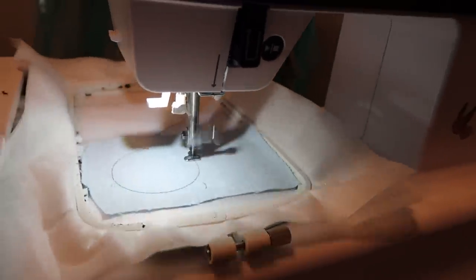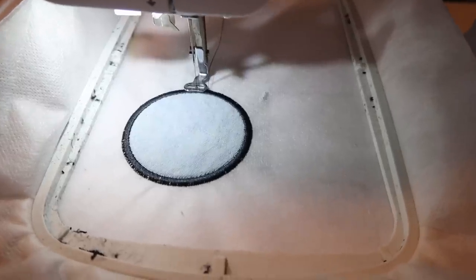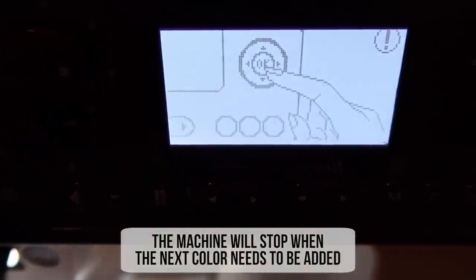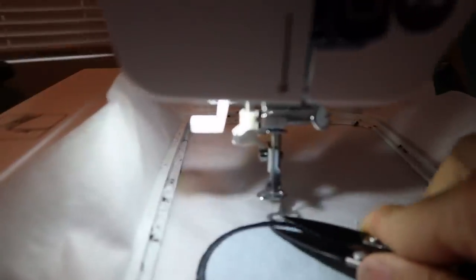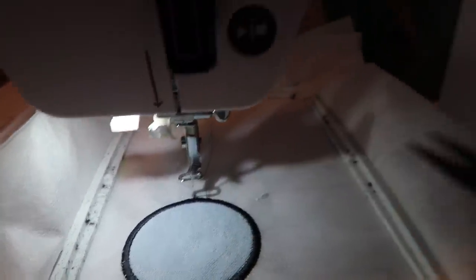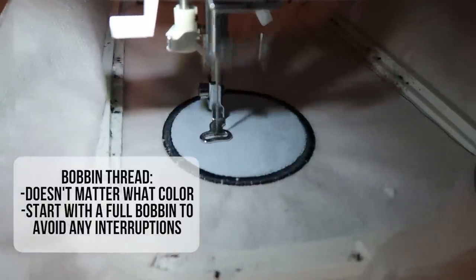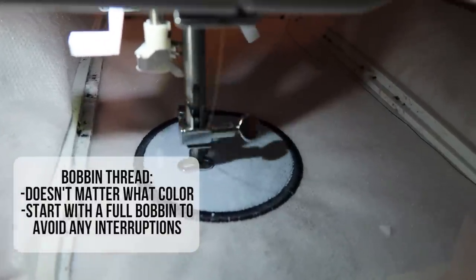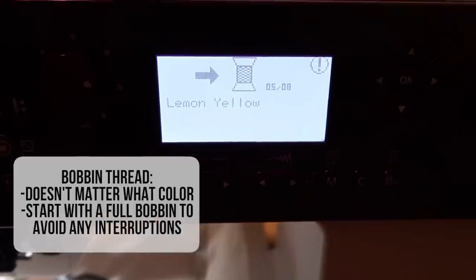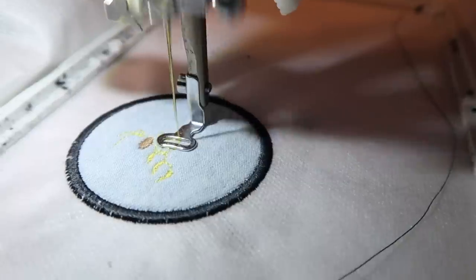Next I wanted to show a design that requires more than one color. The machine will automatically stop when the next color needs to be added and all you have to do is clip the needle thread and switch the colors. You never need to change the bobbin thread — just make sure your bobbin is completely full so it doesn't interrupt your sewing. The bobbin thread also doesn't need to match the color on top, so a white or any light colored thread is fine.